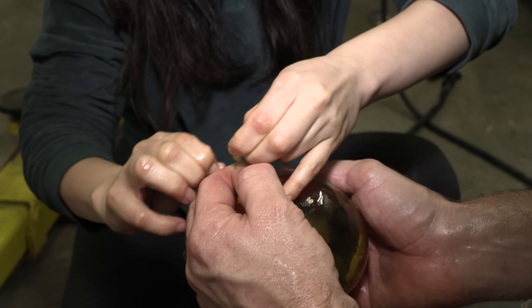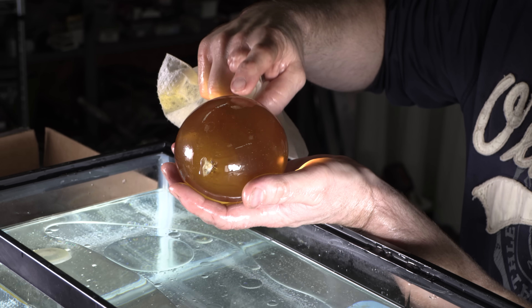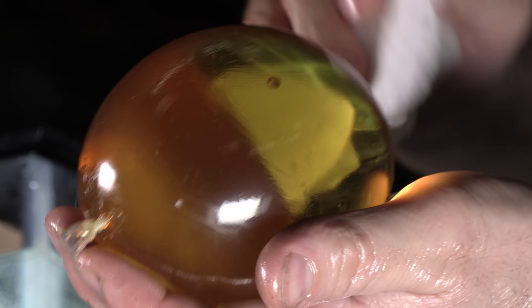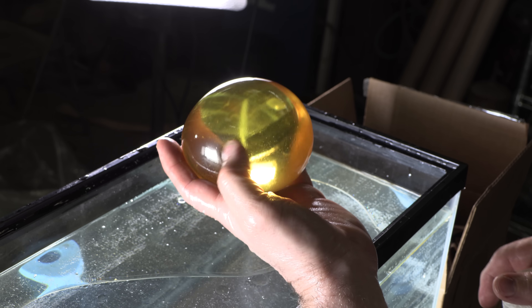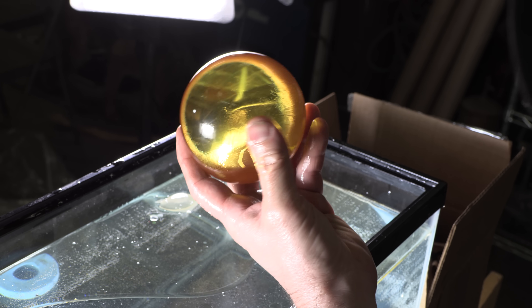Got it. There we go. This actually looks really cool. It feels really weird — it doesn't feel like water. Well, it's not water, it's oil, right? It kind of feels weird. It looks super cool though. Check that out. It looks kind of like a crystal ball, but amber.